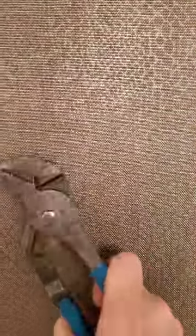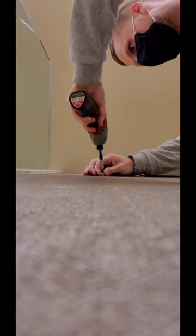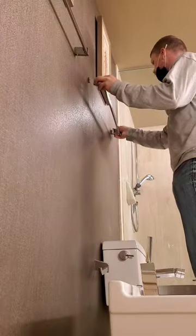Make sure the bracket is pointing up. A lot of times I see people install them backwards. The toggle bolt wings will expand once behind the wall, so you need to put a little back pressure on when you're drilling it in place.